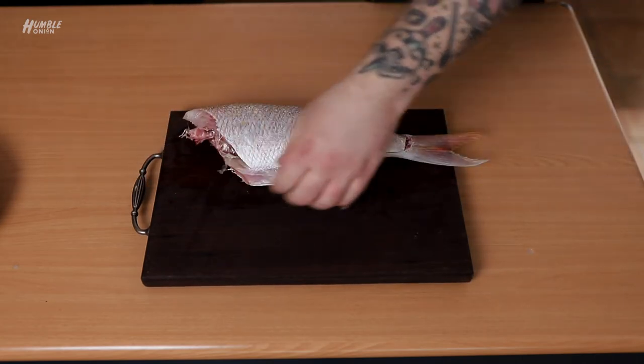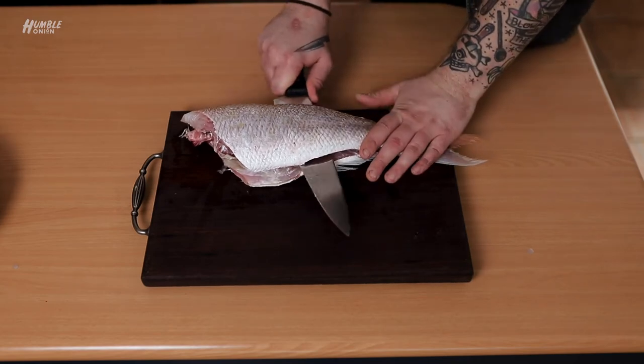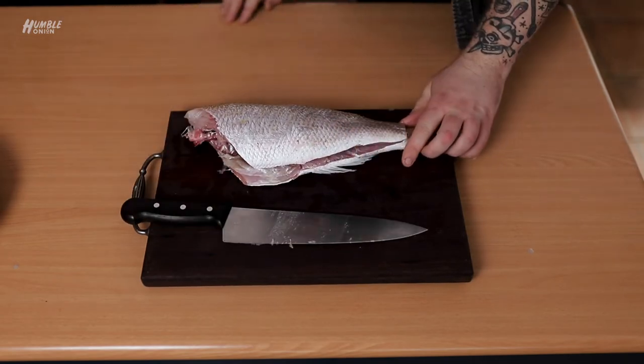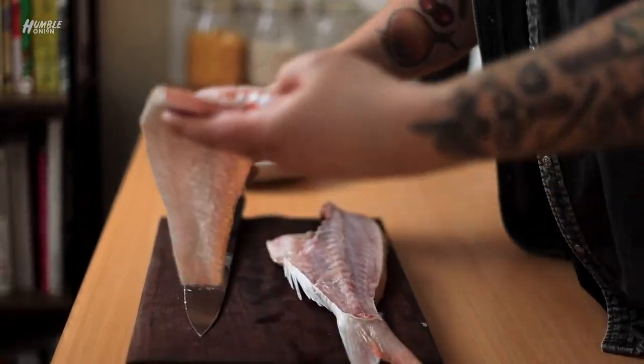After this, all that is left to do is we're just going to come through. With the butt of the knife — the heel of the knife — we're just going to separate. And then what we should get is our beautiful fillet.